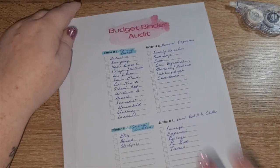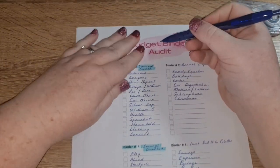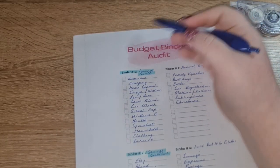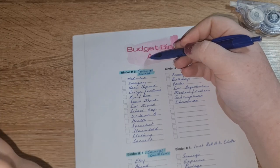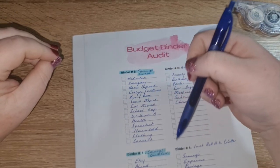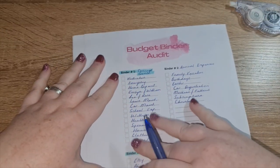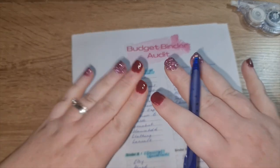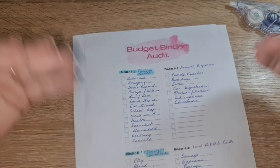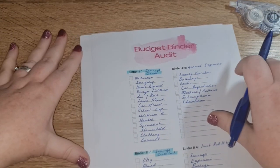That is my budget binder audit. I've gone through every single binder — I'm not doing savings challenges because they change so often it would be too hard to track, but these are the main things I feel my household needs to run and to meet my savings goals.